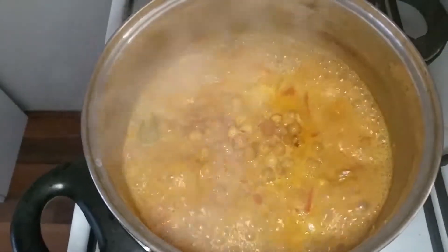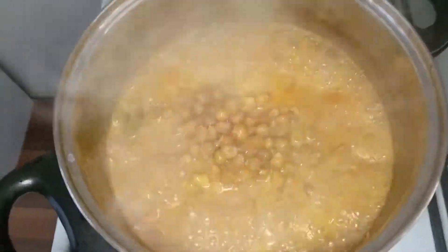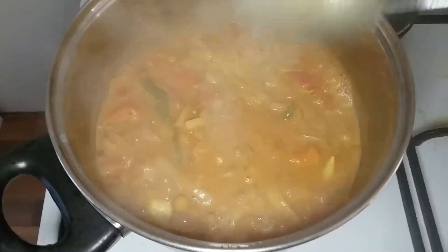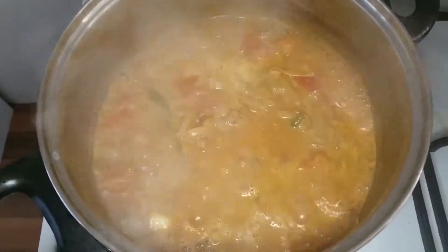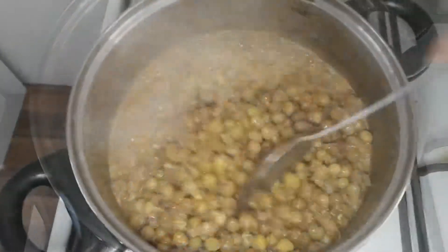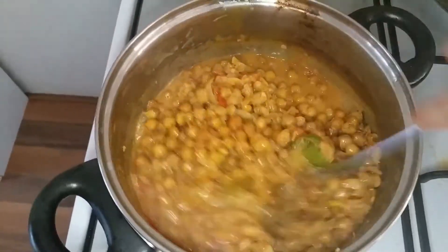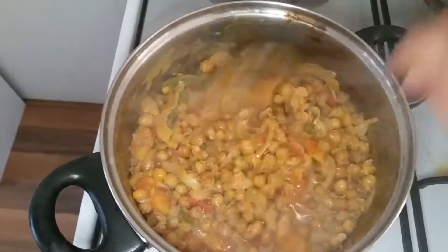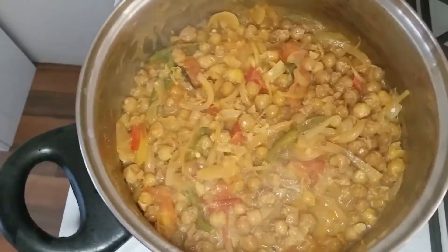Now you can see the curry is being reduced and getting a little thicker. Add the fried chickpeas into it, mix well, then close the lid and cook.